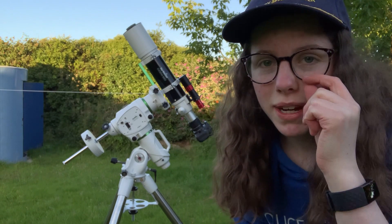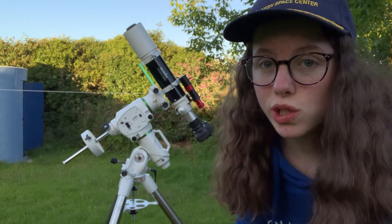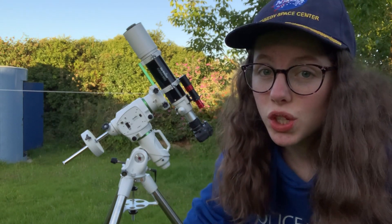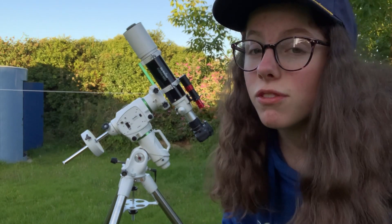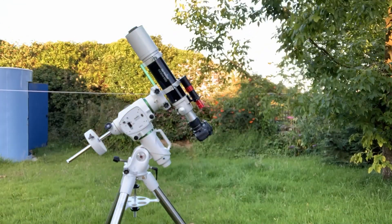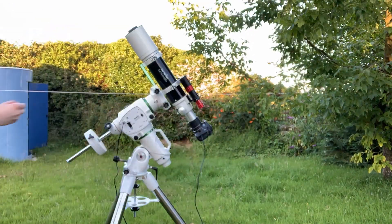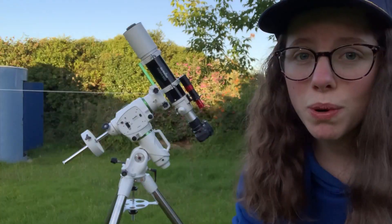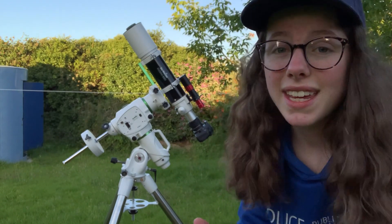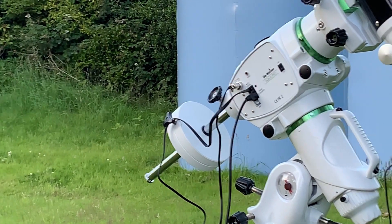One thing I would say to beginners is definitely consider cable management, because when your mount's slewing — particularly near the meridian — you want to make sure your cables aren't tugging. If they're snagging and you go inside thinking your imaging session's firing away and everything's great, you come out in the morning and find that one of your cables has popped out because it's been pulled — that is a nightmare and that can be the difference between getting an image and not. See what I mean by snagging?